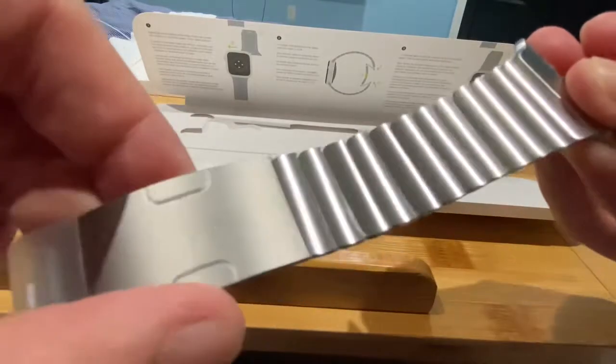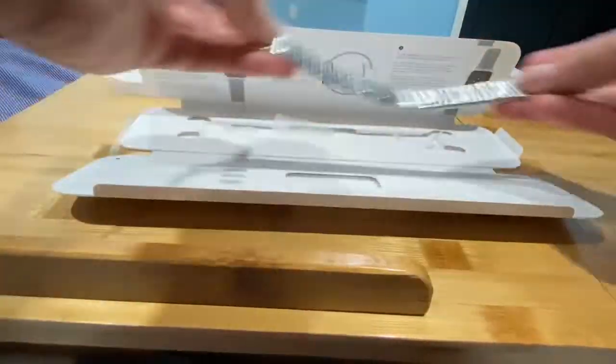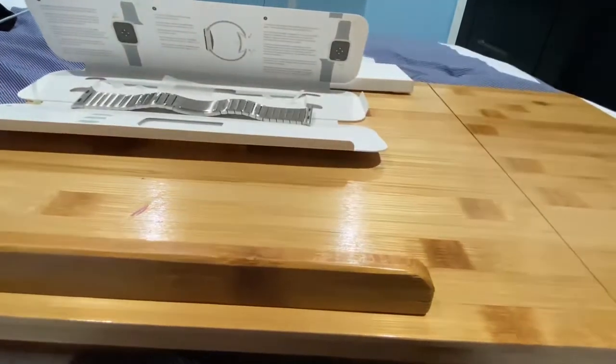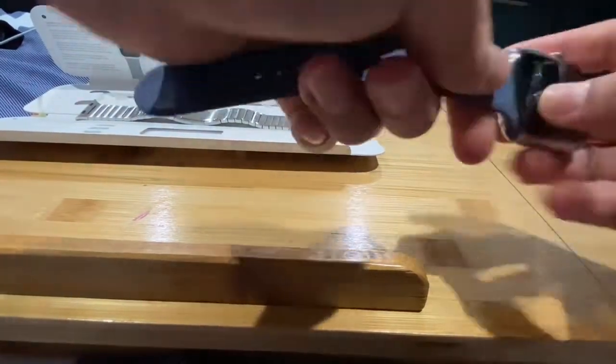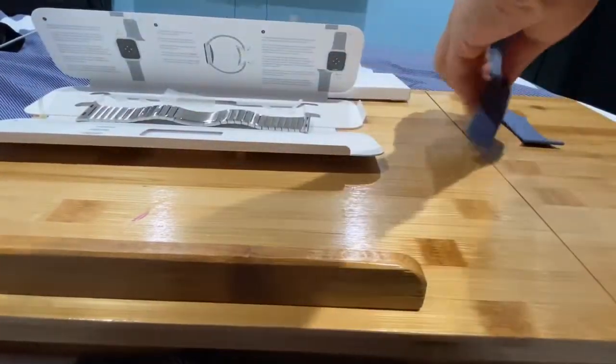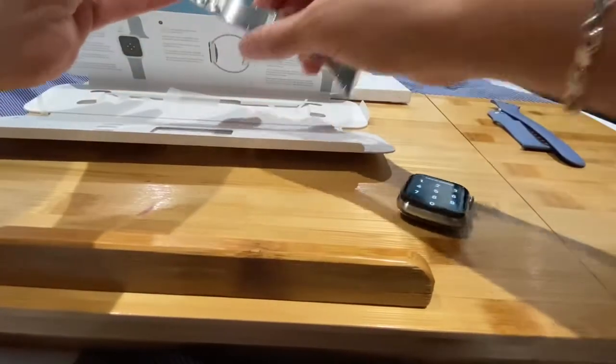Now I need to remove the link from the plastic sleeve and remove the tape from the buckle. You could wear this for any special event, or maybe during the winter time. For example, with my Apple Watch, I could wear this for a special occasion if I want to. It's your choice how you wear your Apple Watch — that's the popularity of this brand.